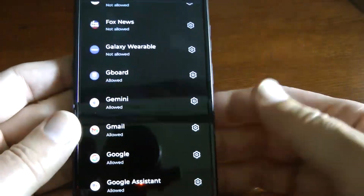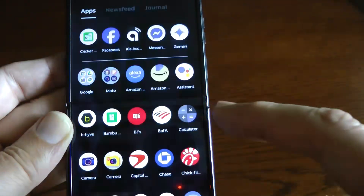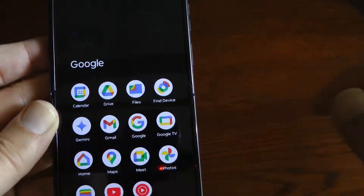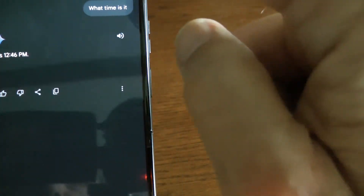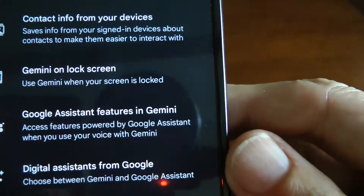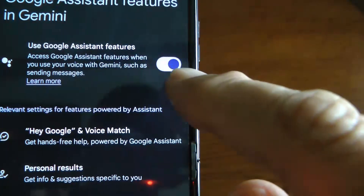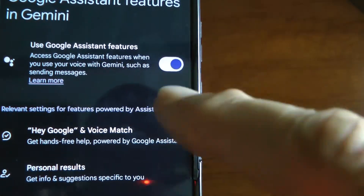As far as getting Gemini to handle your home automation, you have to go into the Gemini app for that. Gemini is in my app drawer, so I'll bring up apps under Google and launch Gemini. Press the button in the upper right — your profile picture — then go to Settings. At the bottom you'll see Google Assistant features in Gemini. Press that and turn it on — that's probably off. Turning that on integrates Gemini with home automation for turning on lights and things like that.